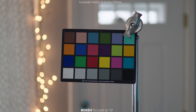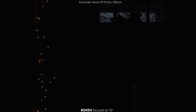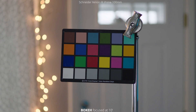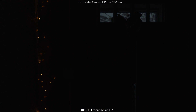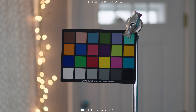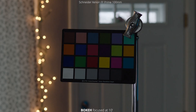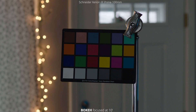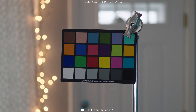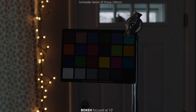To wrap this up, we're going to look at bokeh. We have our chart set up 10 feet away and we're just going through the aperture range from closed down all the way opened up to a T2.1. It looks super solid. You do start to get a little bit of points on it when you're wide open, but if you close down even a third of a stop, you're getting really circular bokeh with really consistent color across the whole thing. You're not getting those dark centers with the highlight edges like we were seeing with the wider focal lengths. They look really good and very similar to the 75 that we just looked at.